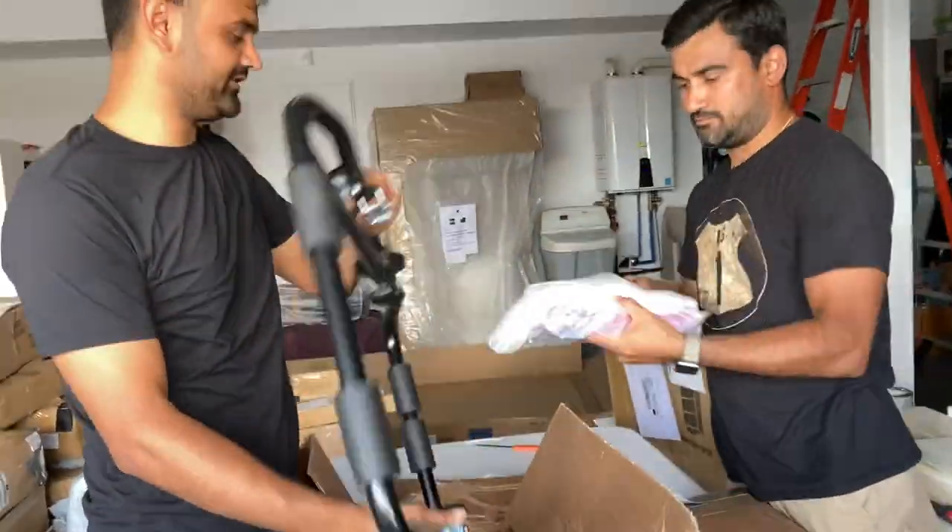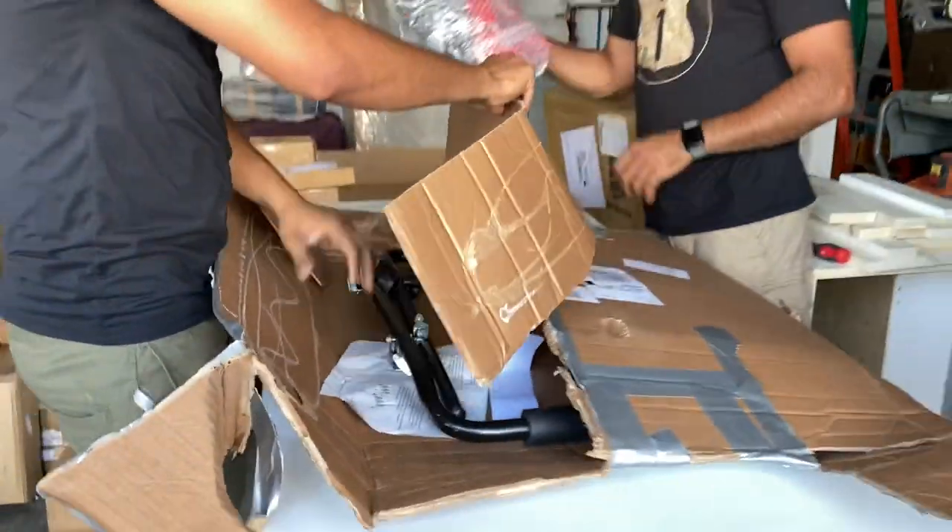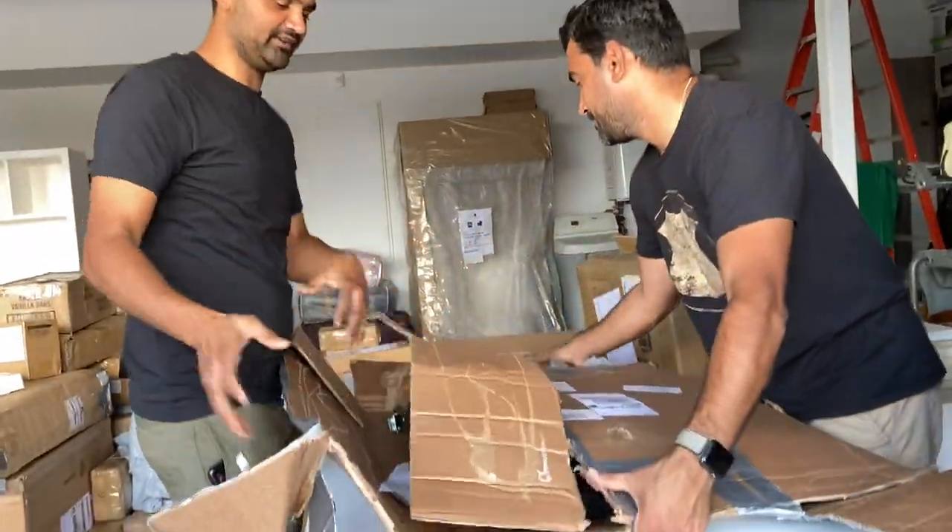It's a bike stand for the car that goes on your trunk to hold your bike. Maybe we can sell this at a good price.